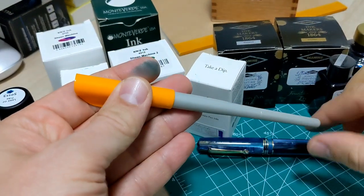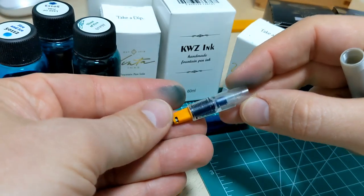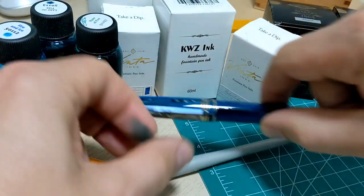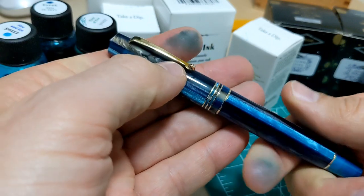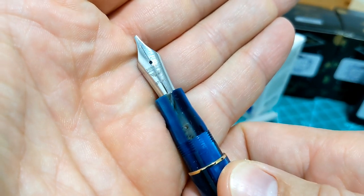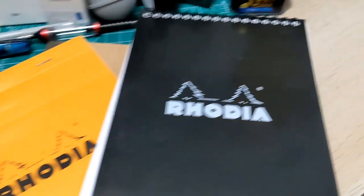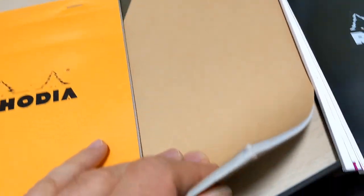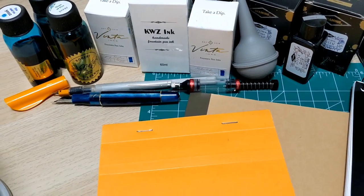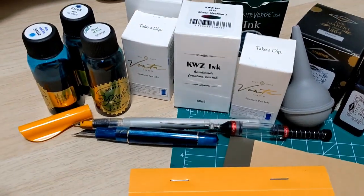The pens I'm using: we've got a Pilot Parallel 2.4 millimeter. I'm going to fill it up with a little bit of ink — I'll probably squirt some ink in there or maybe just dip it. You want to use a wet nib when doing sheen inks. And then also my Leonardo with my favorite stub of all the stubs — a 1.1 millimeter. This thing is butter. So we've got 12 inks and I'm going to be doing three pads of paper: two different Rhodias and then also my personal favorite, the Muji. Got my cleaning supplies — this is going to take a while.